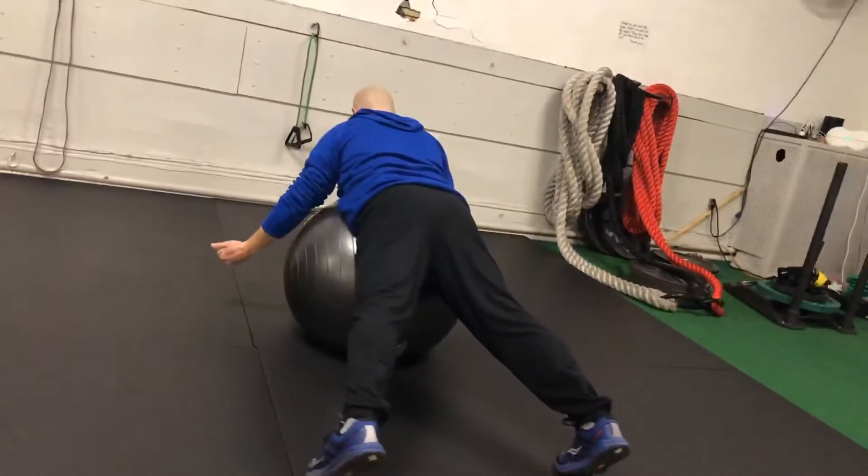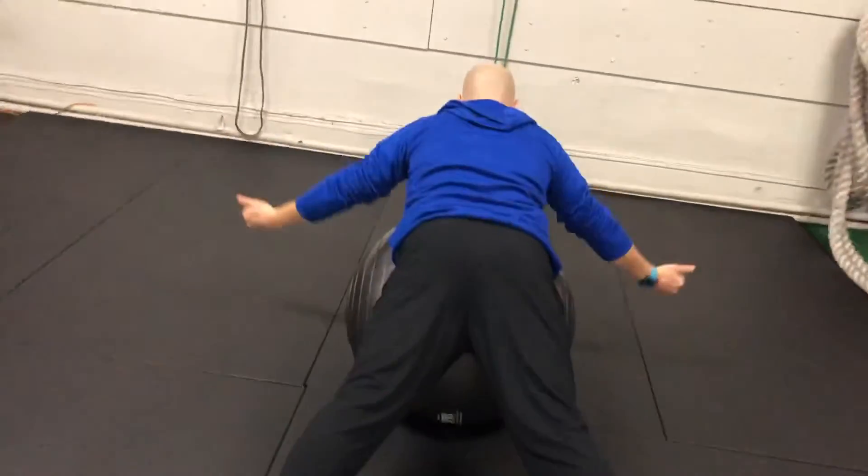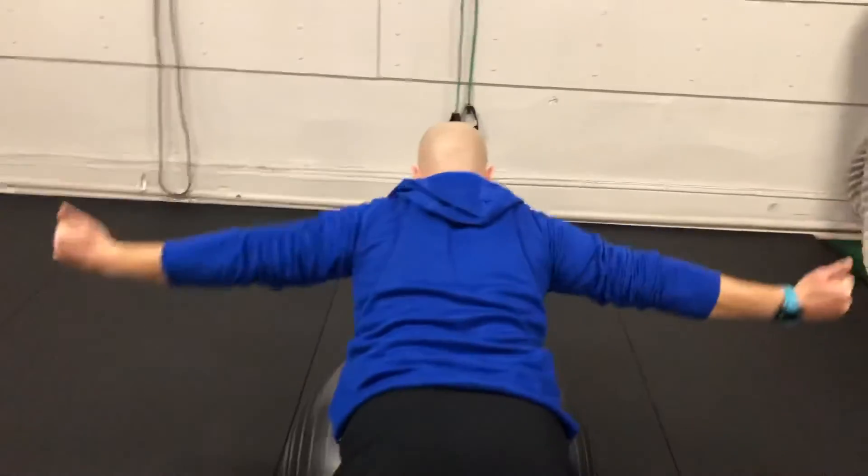This is a great exercise for strengthening your upper back and rear shoulders to maintain great posture during late-stage racing. Also, notice the wide stance for added stability.